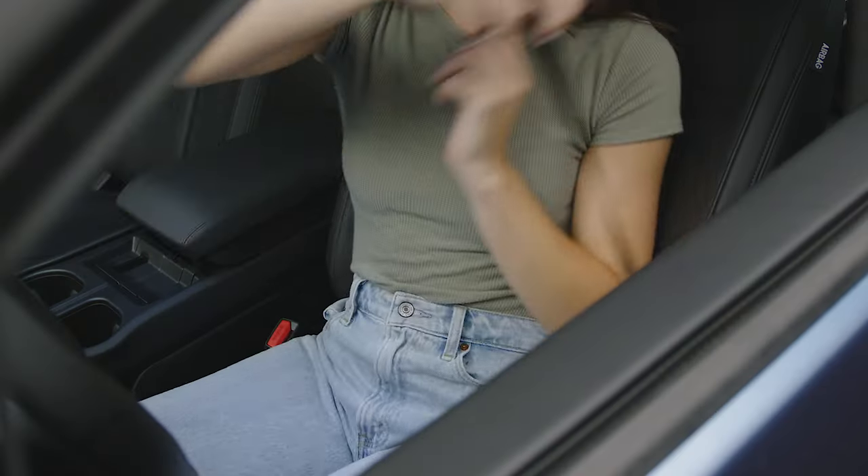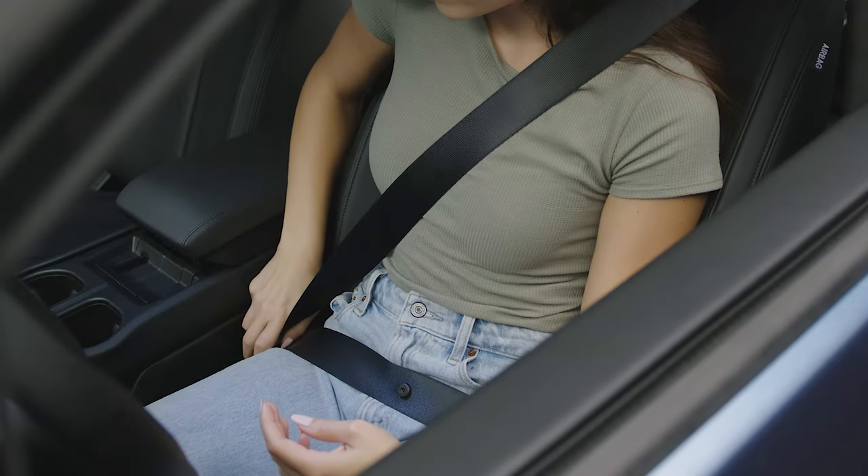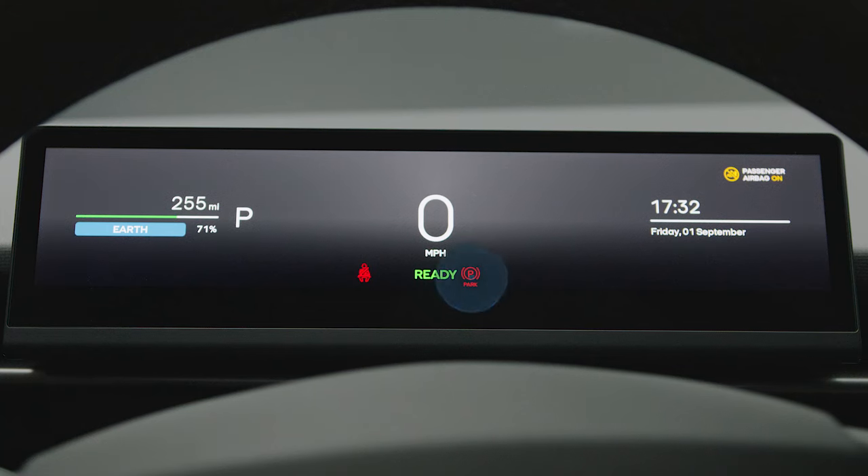To engage drive or reverse, your seat belt must be fastened. The parking brake will automatically engage and disengage when engaging gears.